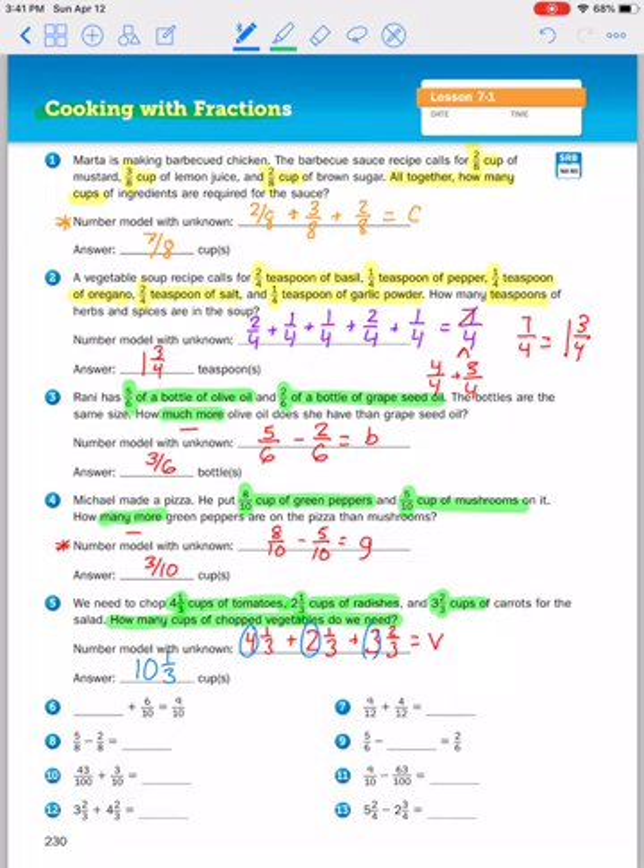This section is finding unknown values — you'll notice it's either the total or an addend you are adding. Unknown value plus six tenths equals nine tenths. What plus six would give you nine? You could do that mentally, but if you can't, make it into a subtraction problem: nine tenths minus six tenths equals three tenths. So three tenths plus six tenths equals nine tenths.